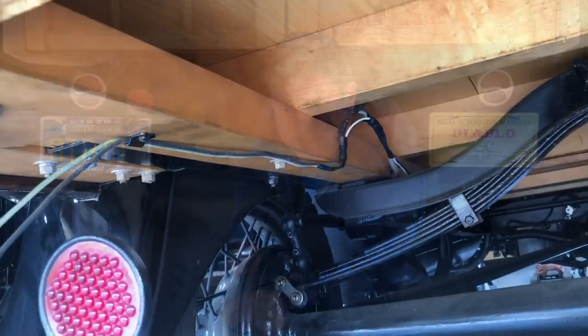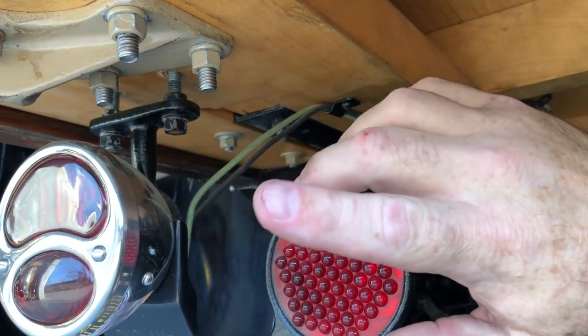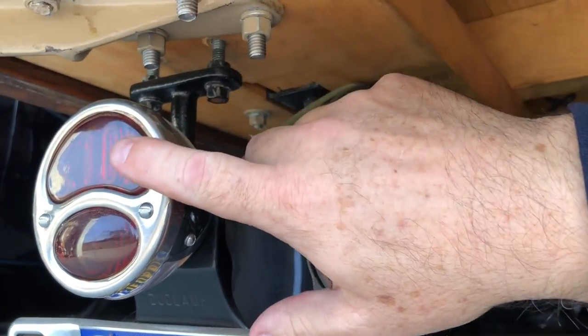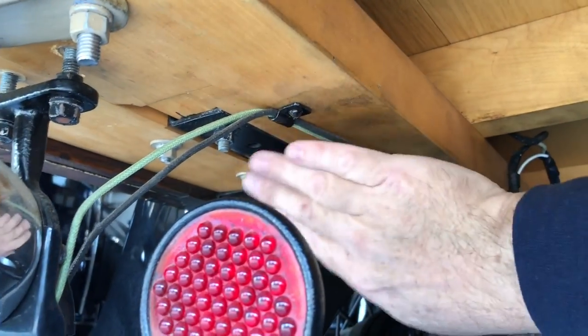After I got under here and started looking at it, I think I found a little bit of a clue. Here we are under Termite Bait, and as you can see at the tail lights there are two wires coming out — same thing on the other side. One of these wires is for the tail light, the other wire is for brake light and turn signal. But what I don't see is any way for this to ground itself to the chassis of the car. There's nothing in between here.